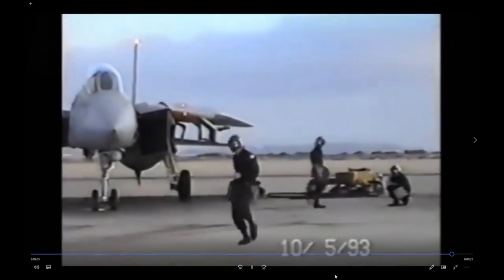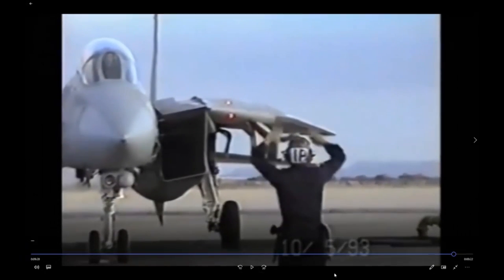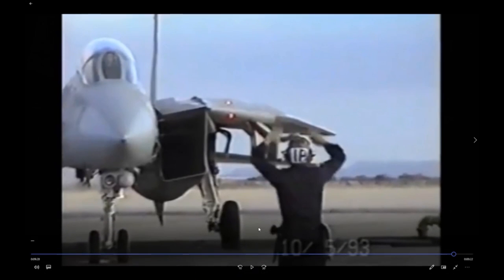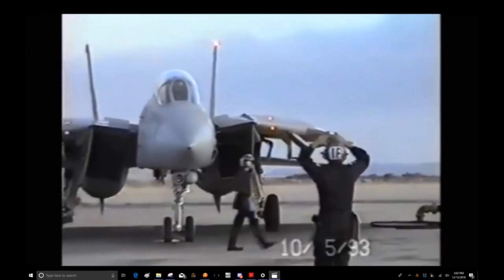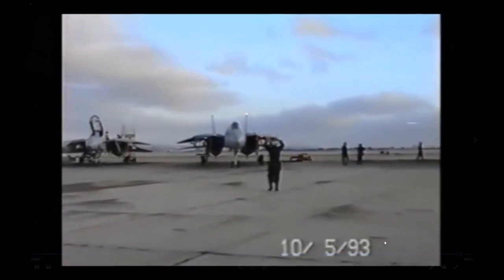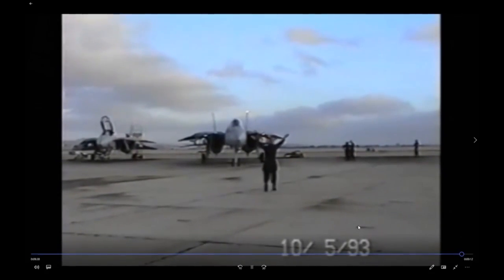They're all good and will pull the chocks and taxi. The thing they have left is the final walk around — most squadrons did it right there in spot, but this squadron may taxi to the end of the line first. They're testing nose wheel steering and giving the brakes a bump to make sure they're working, then taxiing off.